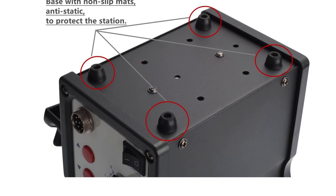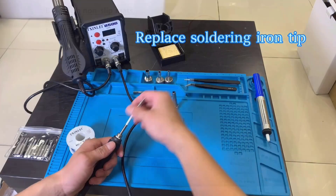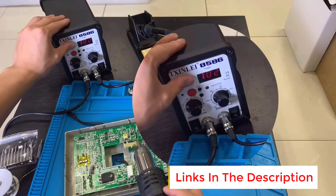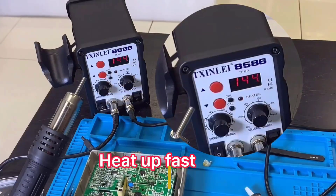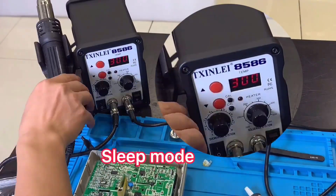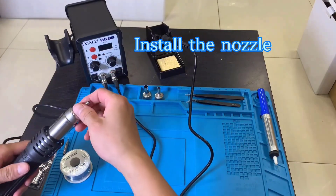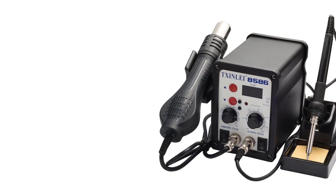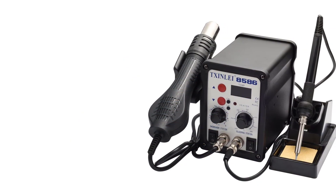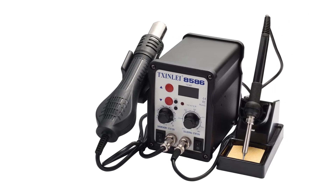Featuring a clear digital display, the solder station allows easy monitoring and precise control of the temperature, ensuring optimal heating for different soldering needs. The soldering iron heats quickly and maintains stable temperature up to 480 degrees Celsius, making it efficient for various soldering jobs without damaging sensitive components. This kit includes 12 different soldering tips to accommodate a variety of soldering styles and tasks, from fine detailed work to larger joints.